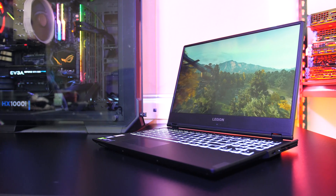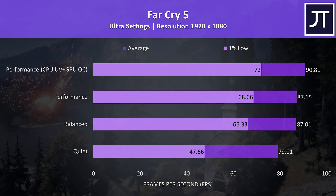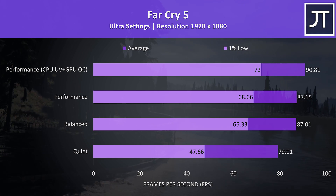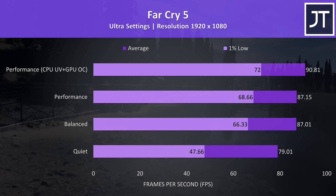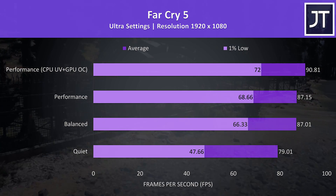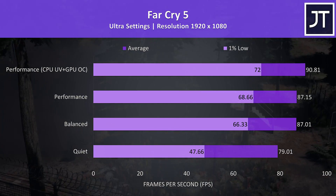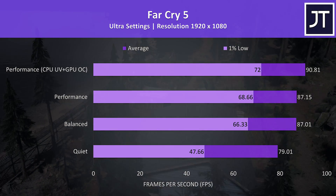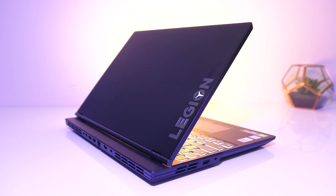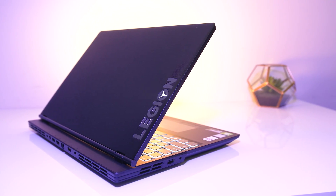So how do these performance boosts translate into games? I tested Far Cry 5 with the built-in benchmark at 1080p ultra settings. At the bottom are results with the quiet profile — while performing worse, the results are honestly not bad, so you have the option of running cooler and quieter. There wasn't really a difference between performance and balanced modes in average FPS, though the higher CPU TDP seemed to boost the 1% low with performance mode. Finally, once we apply the minus 0.15v undervolt and overclock the GPU by 100MHz on the core and 500MHz on the memory, we're seeing the best result. It's worth noting this result without tweaks is extremely close to the Acer Helios 300, which has many of these improvements by default out of the box — it will be interesting to compare those two in a future video.